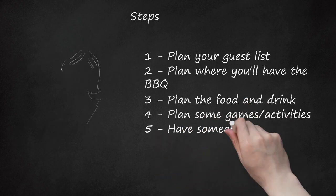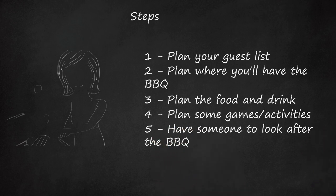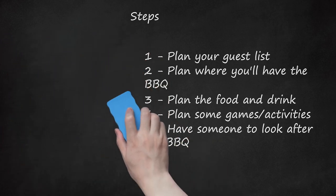Step 5: Have someone to look after the BBQ. Make sure that someone — or even yourself — is at the BBQ at all times when food is cooking on it. On the day of the BBQ, prepare all your side dishes in advance, either the morning before or the night before. Display the food outside on a table like a buffet so your guests can choose what they would like.